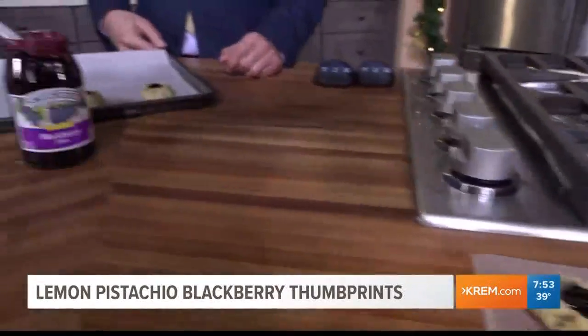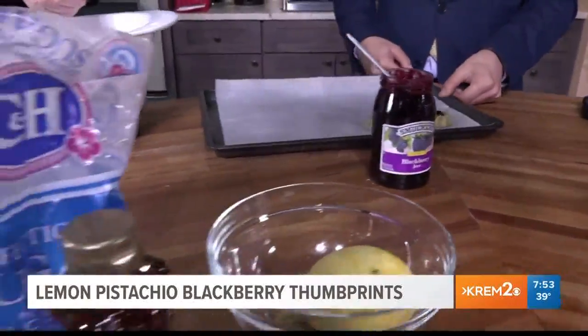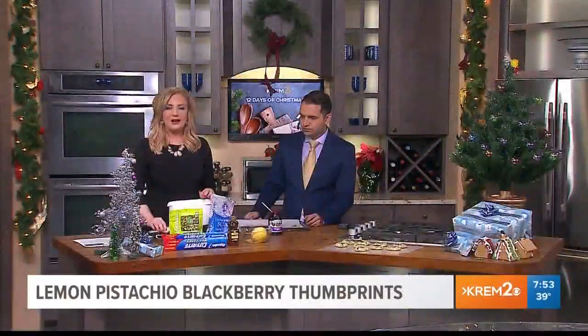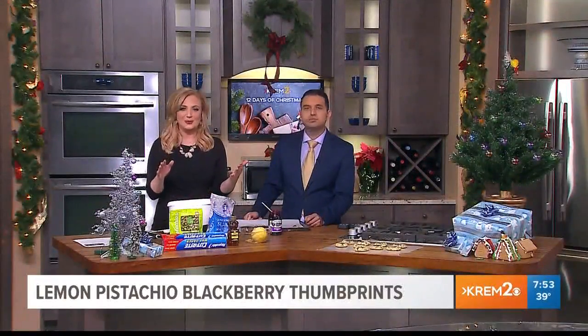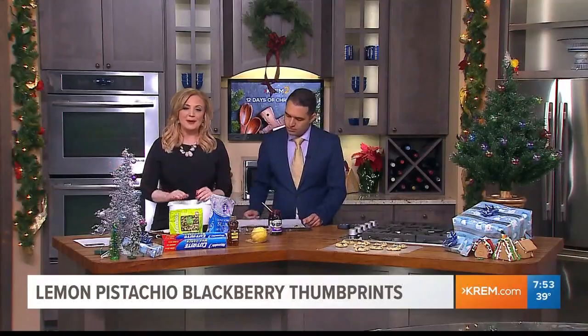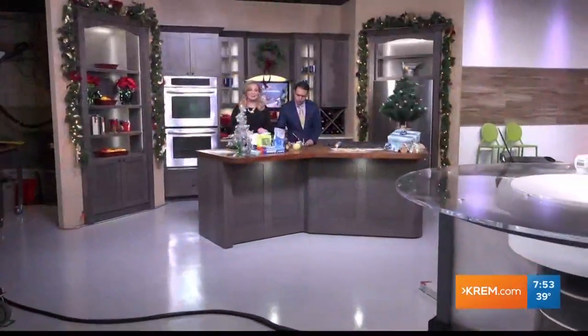Coming up in our next hour, a very easy glaze made up of just honey, powdered sugar, and a little water. This recipe is online at crème.com, along with all the other recipes we've done so far and a preview of tomorrow's recipe. We'll be back with more Crème 2 Morning News on CW 22.